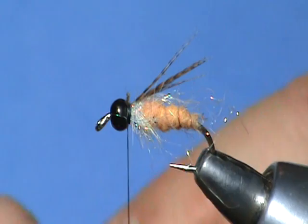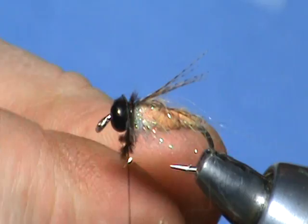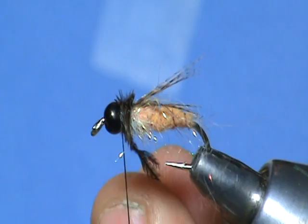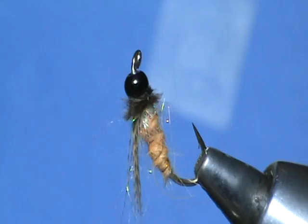And then the thorax on this pattern is just going to be a dark ostrich plume — something like so. There are fibers in there. I'm using two or three plumes here; I like to give them a little bit of a twist. Tie them off, take a turn in front, and then we'll throw a whip finish. Alright, and there's your Dicosmoecus October caddis.